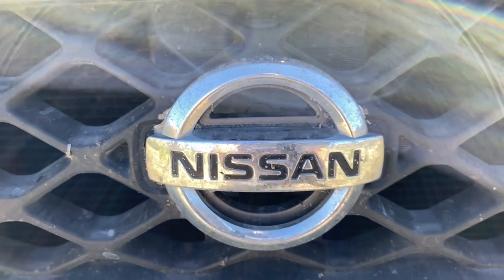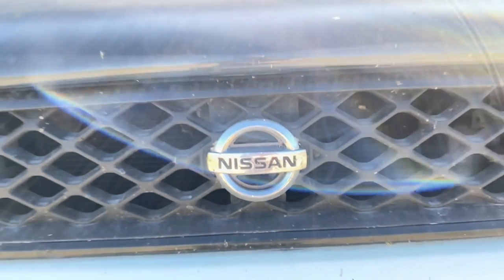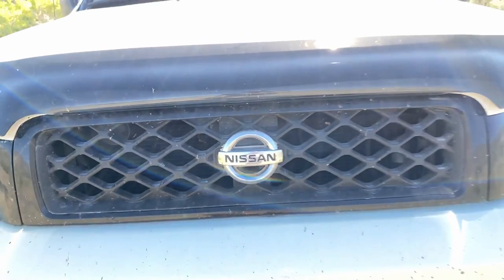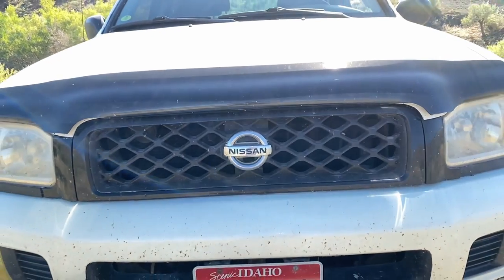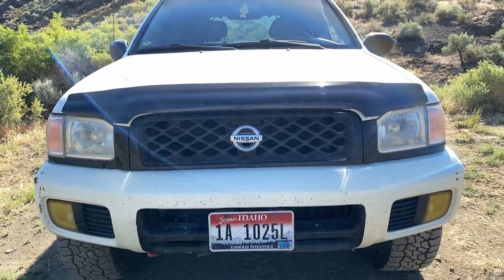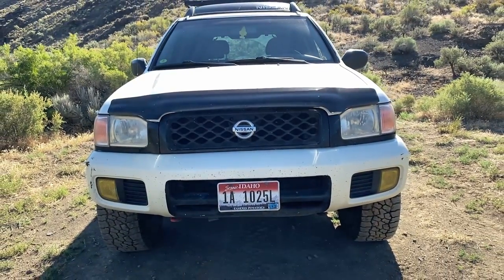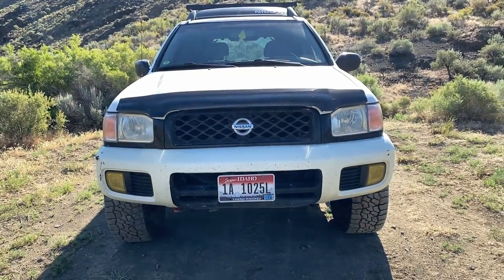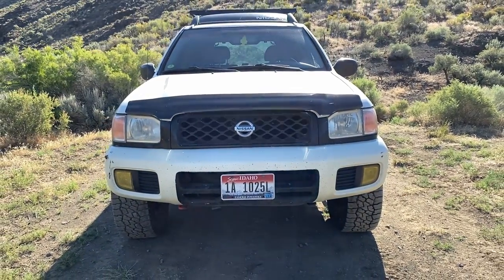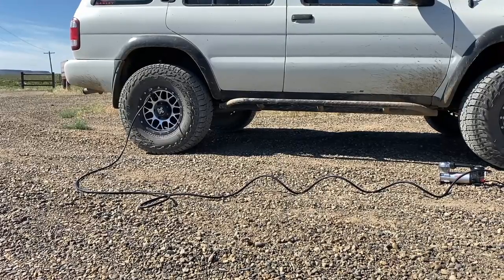I've got a honeycomb grill that I got off a 1999.5 to 2001 Pathfinder. The grill that came with this vehicle is just beat to crap, so I swapped it out. Eventually I'll have a white one and I think that'll look a bit better, but the black isn't too bad. I also added plasti-dip to the front clip around my license plate.